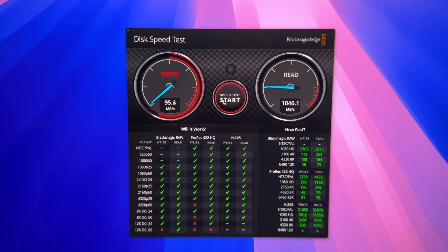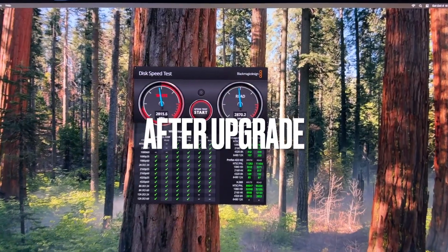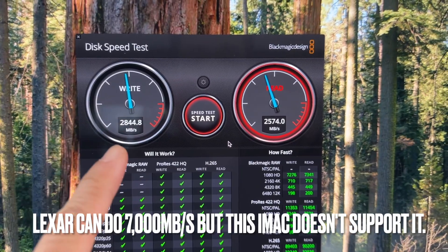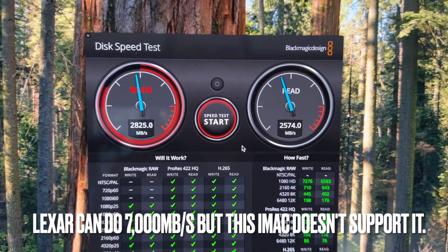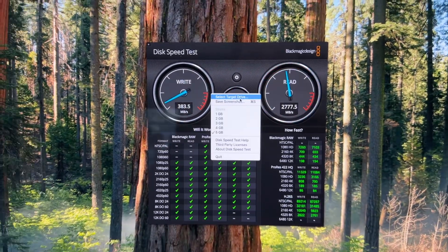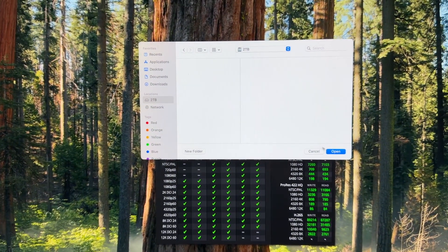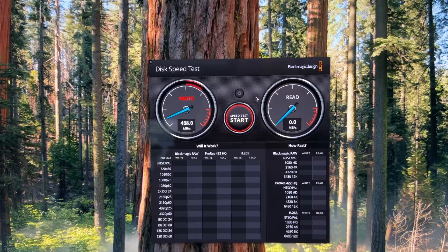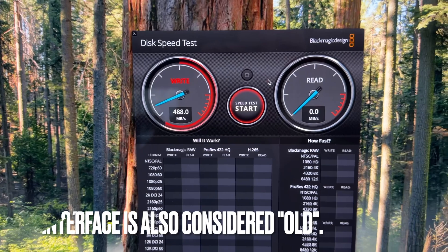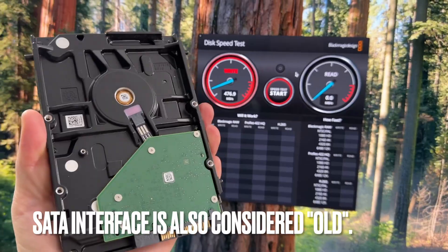Amazing speed — look at this. Read and write are almost the same, close to 3000 megabytes per second on the NVMe drive. Now let's try the SATA 2TB disk. It is significantly slower than the NVMe, but still so much better than the mechanical drive.